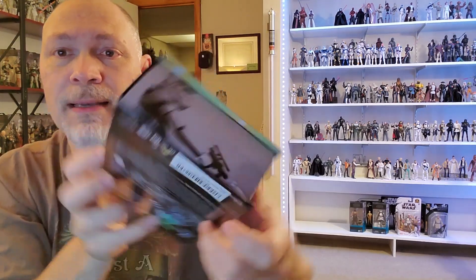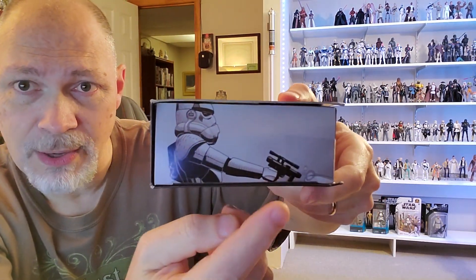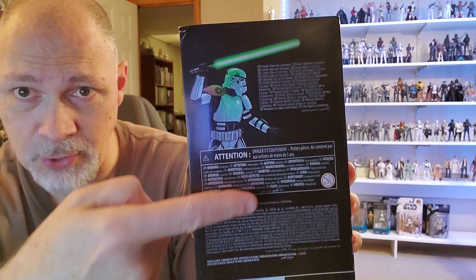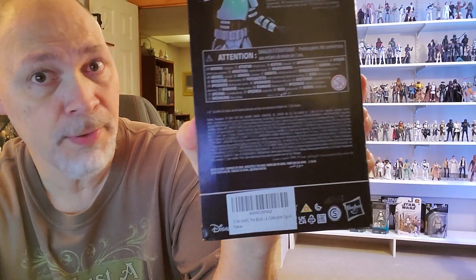On the sides you have Sergeant Creel — very nice picture. The top is just more artwork and it looks great. There's that shot. Pretty cool. He's got an SE-14R blaster pistol, which is kind of unusual to see a stormtrooper with that blaster, but it's a cool picture. Got this on the back — yeah, that's awesome right there. Got some tiny print that no one reads.